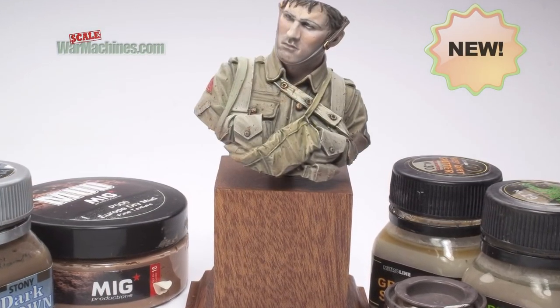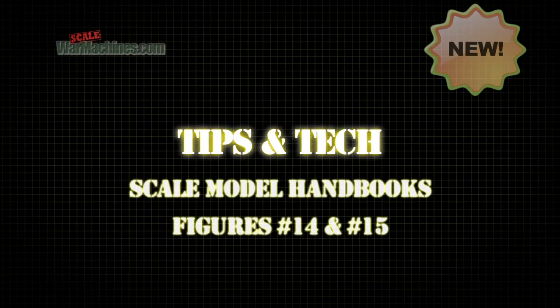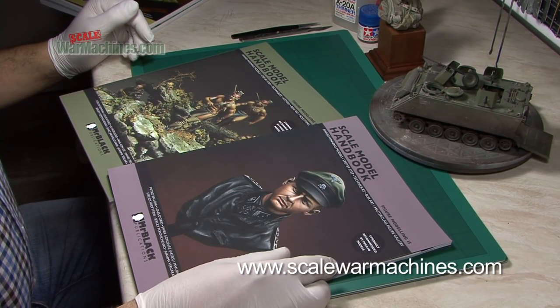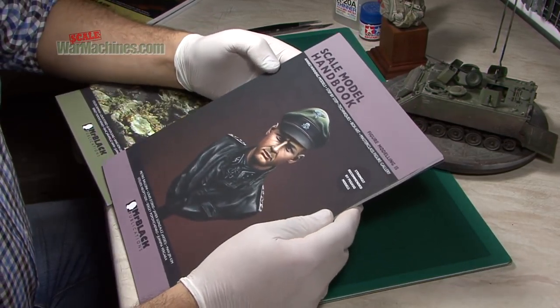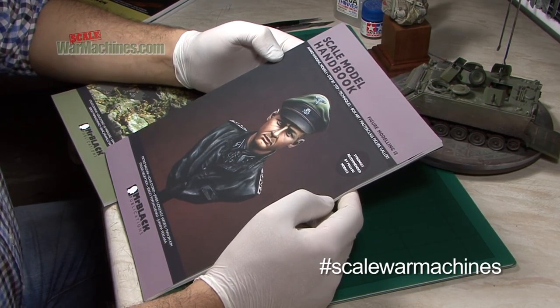Hello and welcome to Scale War Machines. Time for another guide looking at popular modelling products. We've got some more books to review — or rather I should say bookazines. They're from the Scale Model Handbook series that we've already taken a look at, and these are the latest releases.